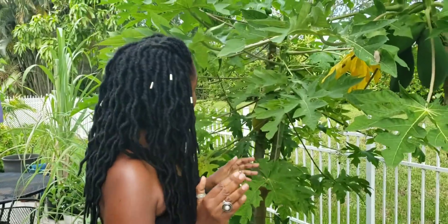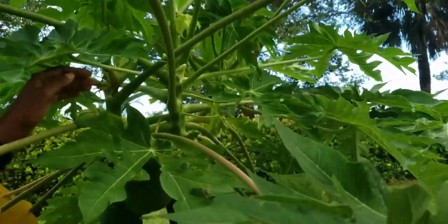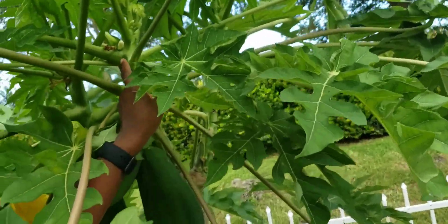Male papaya trees normally do not bear fruit — 99 percent of the time they do not bear fruit. But Tony has a very unusual tree, and I'm trying to figure out if it's a male or a hermaphrodite. They actually do have hermaphrodite papaya trees that have both the male flower and the female flower. So let's look at what the male flower looks like.